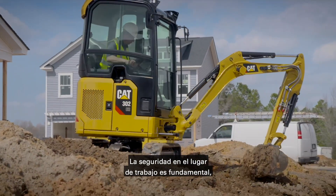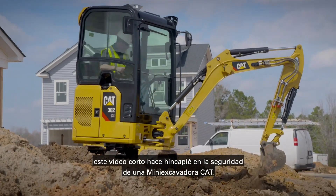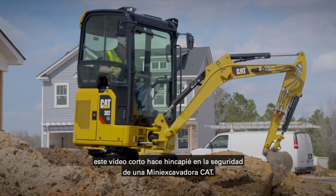Safety on the job site is critical. This quick video focuses on safety on a CAT Mini excavator.